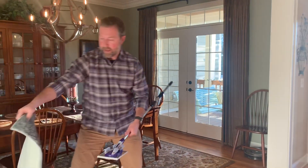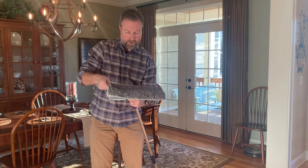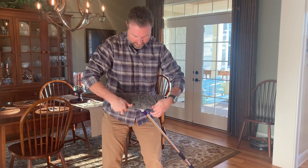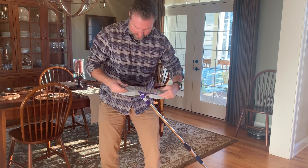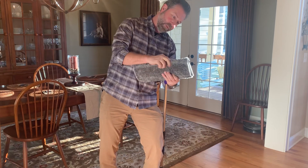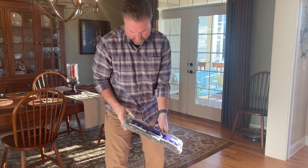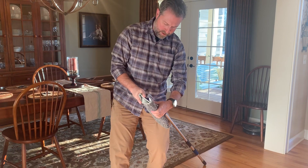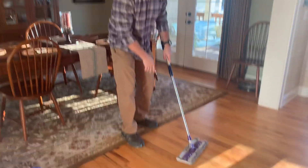I have a wet microfiber mop cloth here that we're going to put onto the Flylady Big Mop, and we're going to anchor it down with these clamps. As you can see, it goes on pretty easily, just like with our previous mop, and it just locks down right there. Tuck this in, and then we're ready to take off wet mopping.